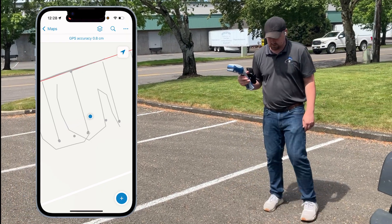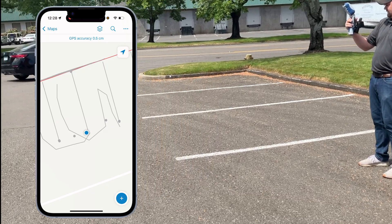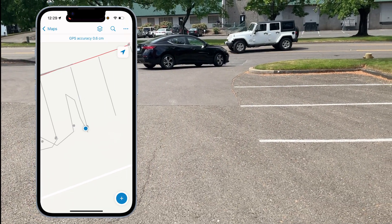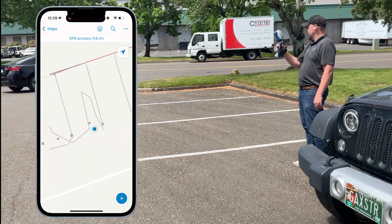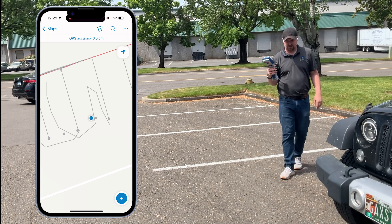Standing right in the middle of this parking spot and aiming that laser at the end of the parking lot line — you can see it. Aim it at the other one without moving, aim it at that one. Wherever you're pointing this, Field Maps is getting the position at that point.